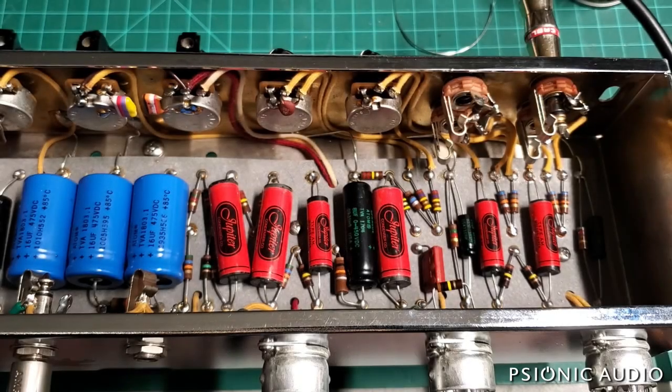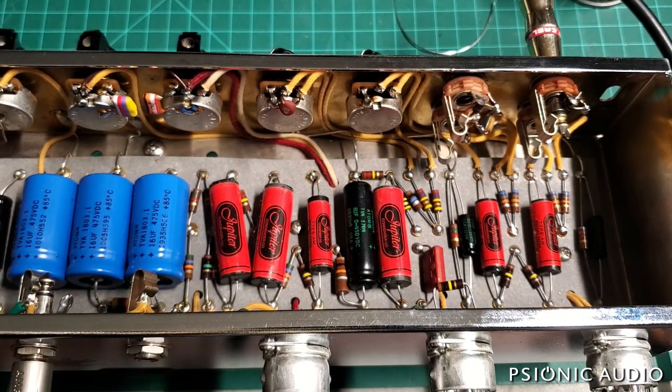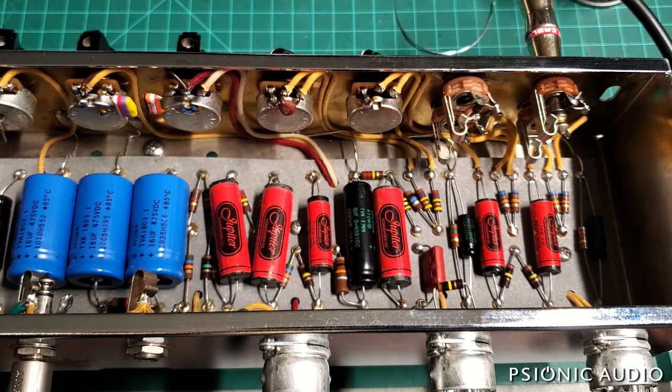This is a Clark Penrose, and this is Clark's version of a 5F4 Super — the narrow panel tweed version. Overall it's very well executed. I'll show two, actually three places where it varies from the original, in mostly good ways.